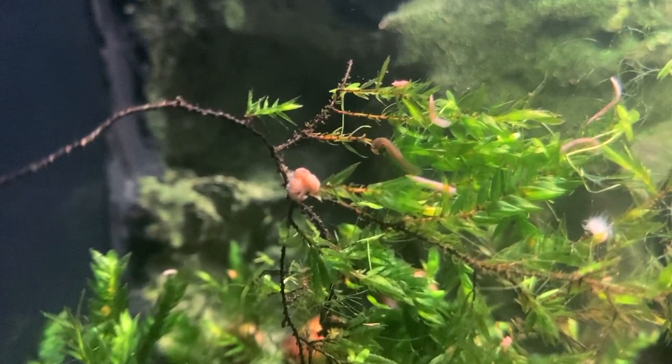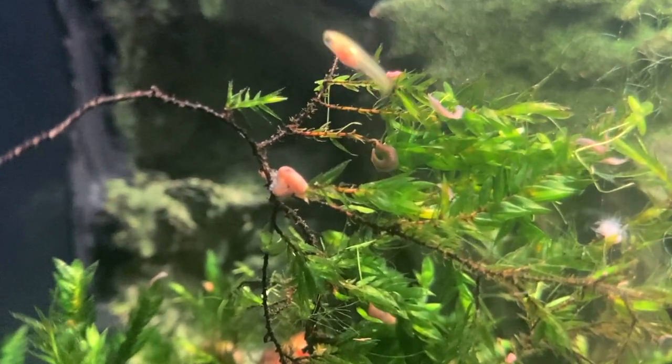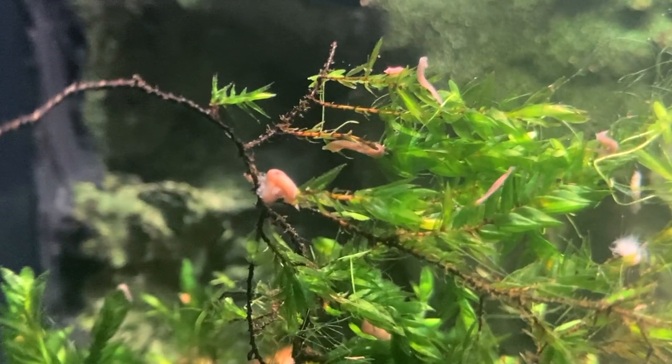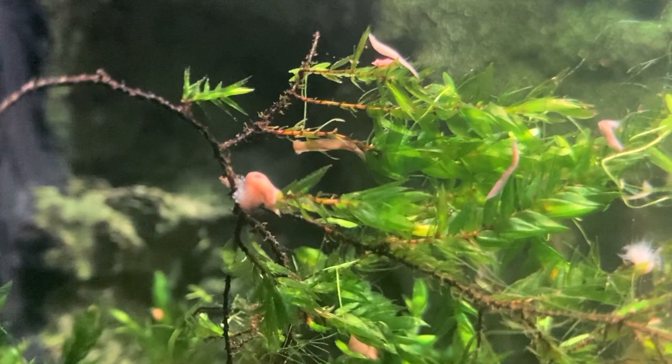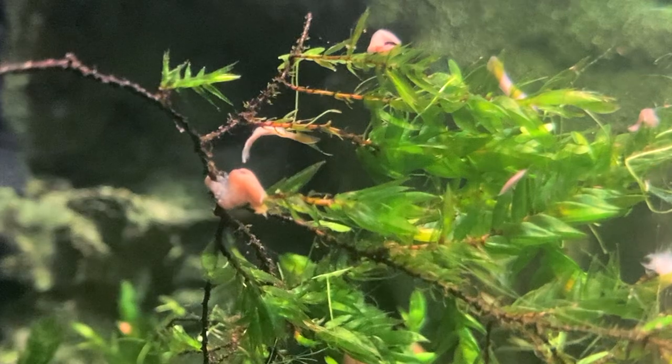If you have an aquarium with only fish, planaria will be completely harmless for them. The only aquarium inhabitants that are in danger are small shrimplets, which may be harmed by planaria. In my aquarium I personally only have fish and snails, but I wanted to get rid of these little buggers just because they are not really visually pleasing and I don't really want them in my tank.